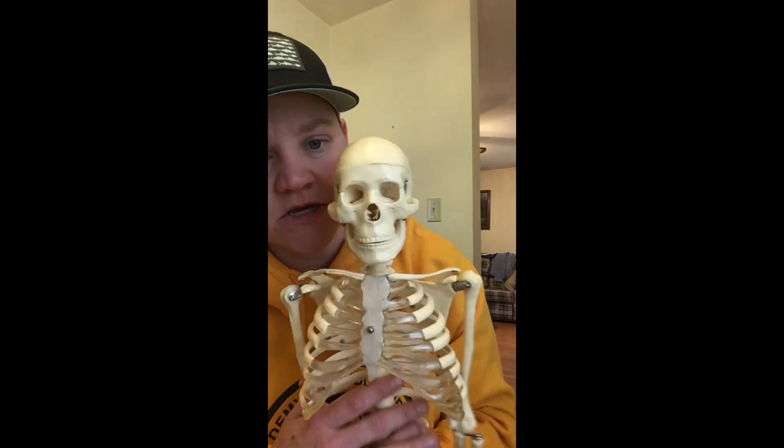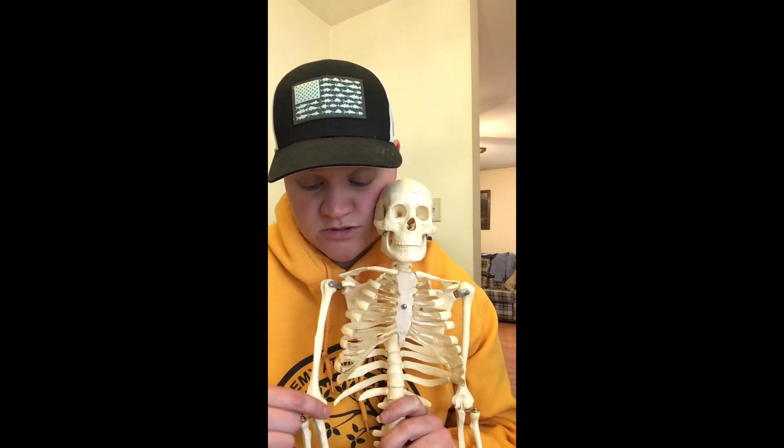Thanks for joining us today for our bone of the day. Me and SBJ will be coming at you with another one. Say goodbye. Thank you.